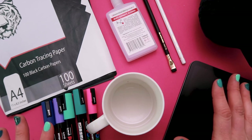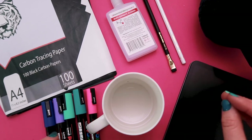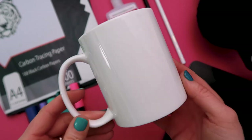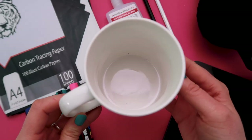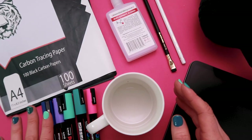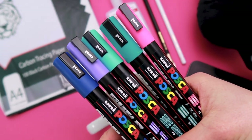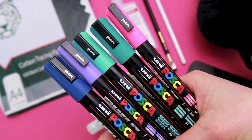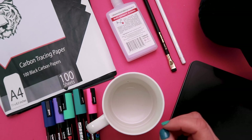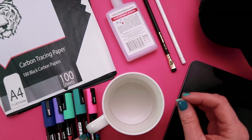Before we dive into the tutorial I'm just going to take you through some of the tools and materials we'll be using for this project. Of course to create a personalized mug we need a mug — I'm just using a simple white ceramic mug. For the decorations we're going to be using Posca pens, which are acrylic paint pens that are water-based. It means that they can write easily on ceramics and we can make them permanent by baking in the oven afterward.